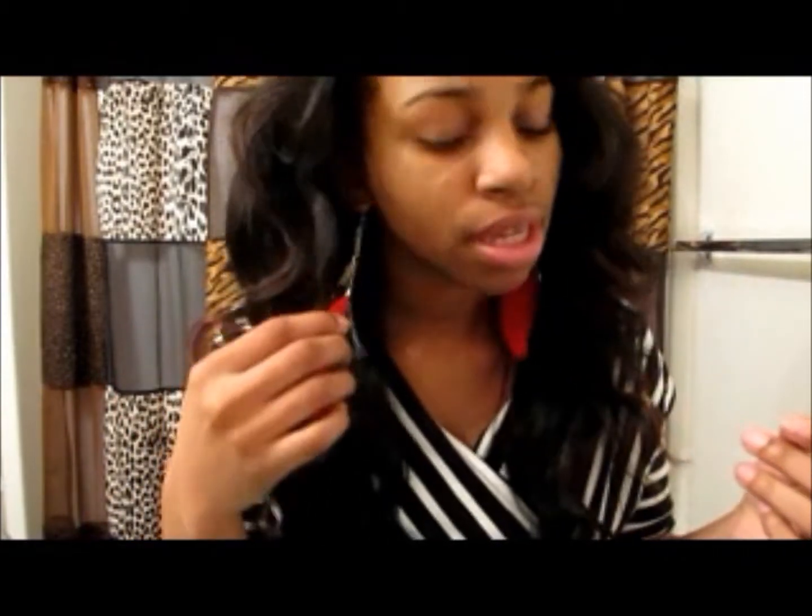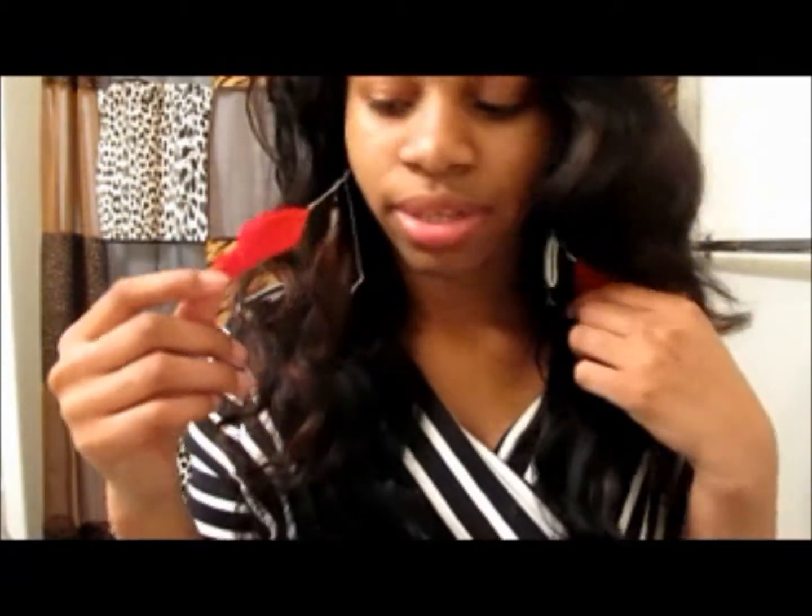Let's get on to the outfit of the day. First, I am wearing these red feather earrings and they are from Body Central.